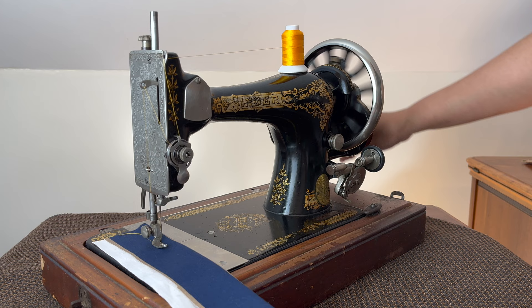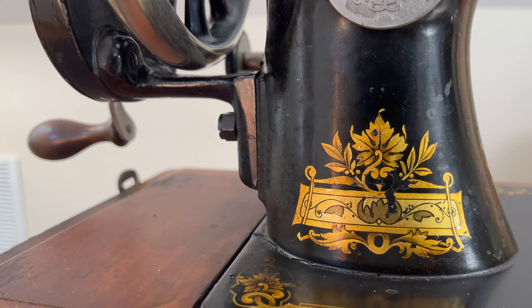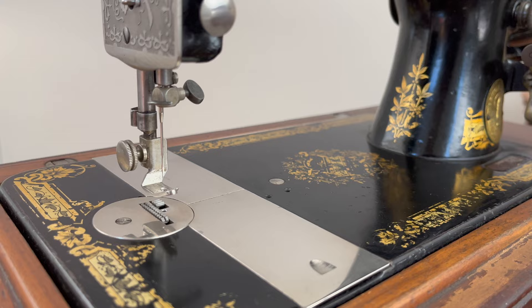There is something about hand-crank sewing machines that I find meditative. It forces you to slow down when everything around you goes by really fast. It asks you to listen, because the rhythm drives you to be in tune with it. And it takes you to a place of serenity, appreciation, and humility.